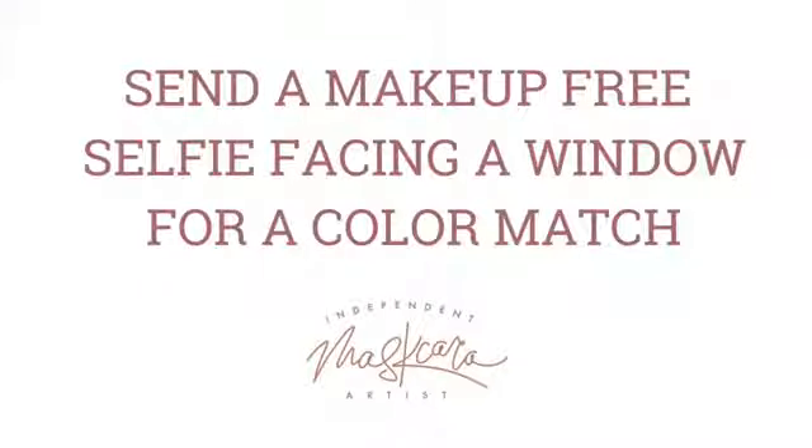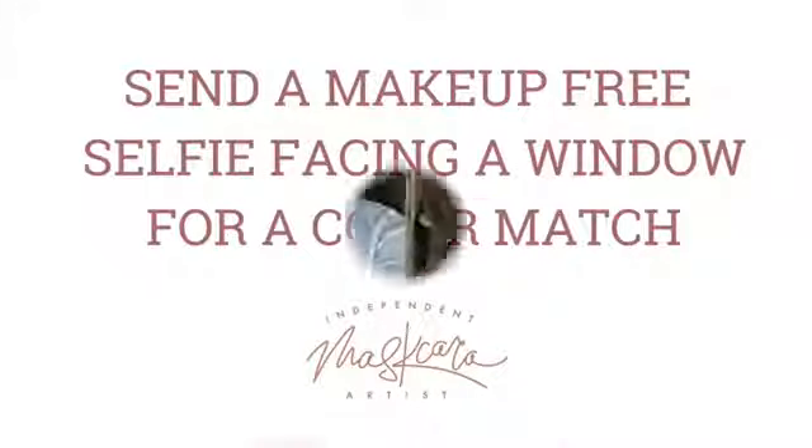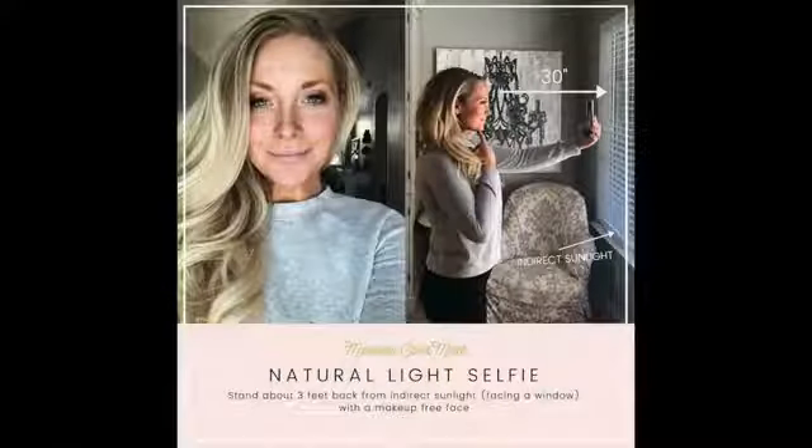Lastly, spray your face with the Stay Spray to set your makeup for the day.